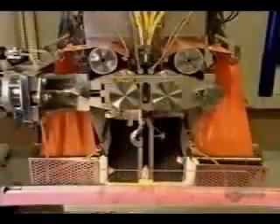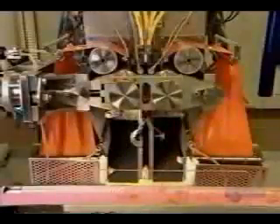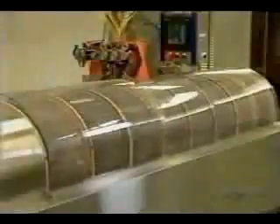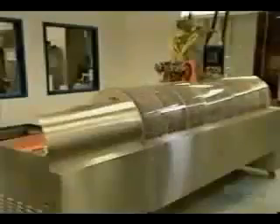These newly minted paintballs are still quite soft. If they're not dried out, they'll lose their shape. So they fall down onto a conveyor and go onto a bakery-style rack until they dry out completely.